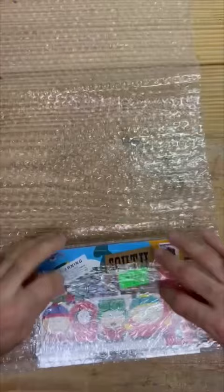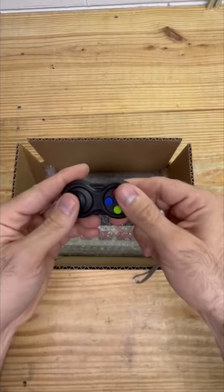Now let's get this wrapped up. Get this placed right inside. And since your order got picked to be filmed, I'm throwing in this fidget toy for free — this thing is awesome. Now let's just add a little bit of this and get you sealed up and ready to go.